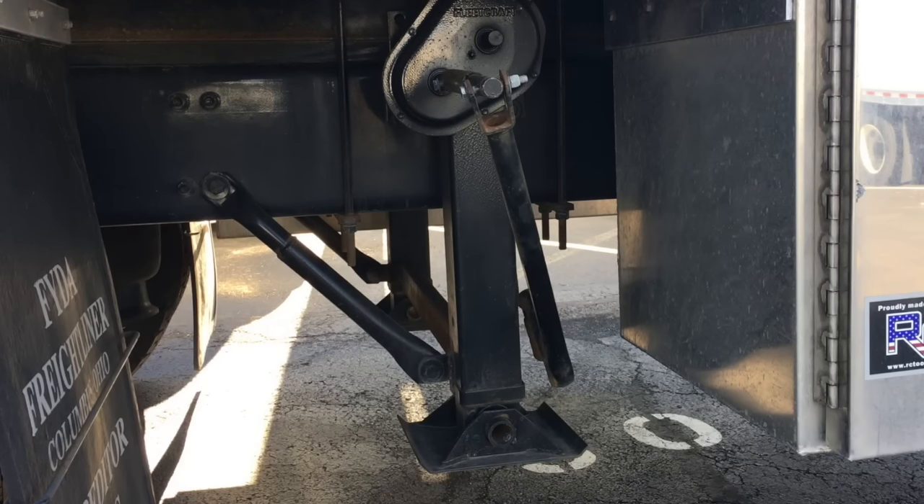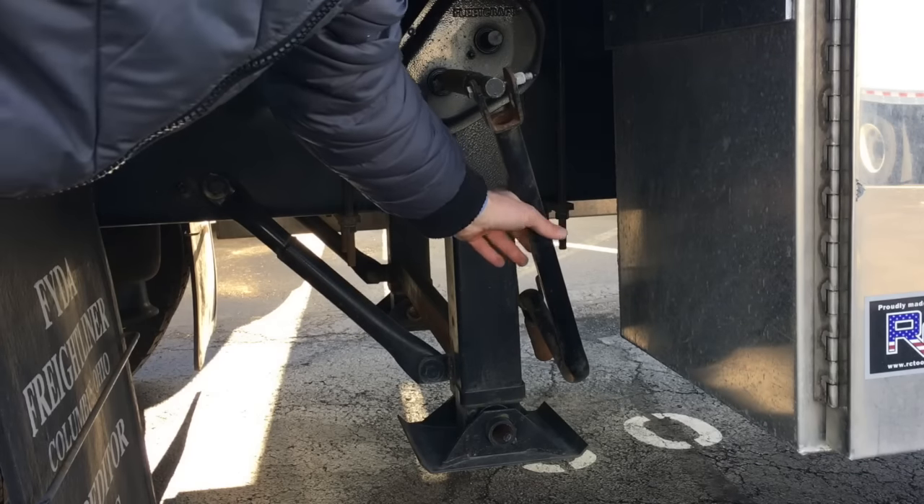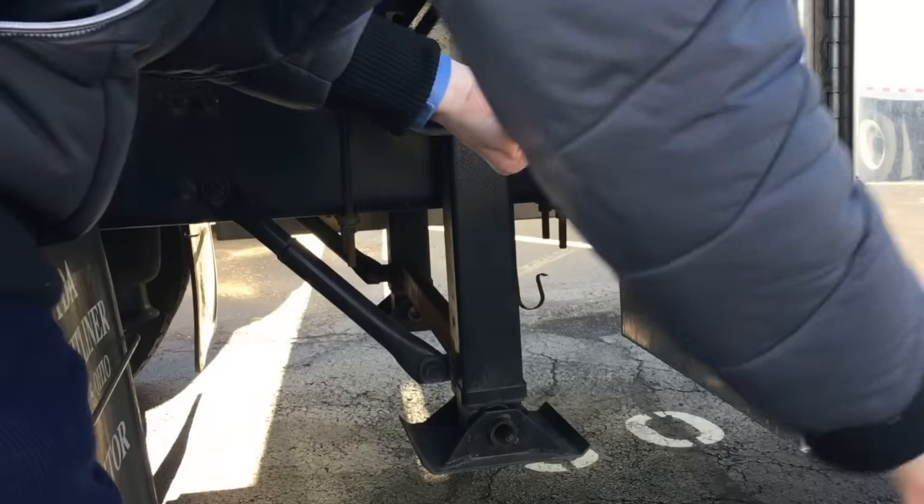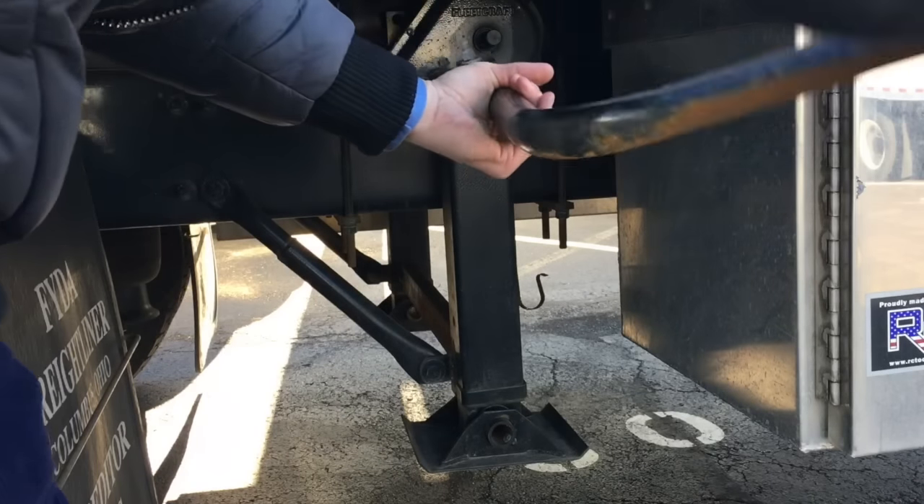When forklifts will be entering into the truck, it's important to empty the airbags before lowering the dolly legs. To lower the dolly legs, you lift the handle out, push it in so that it's tight — left lowers it and right raises it.